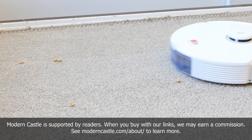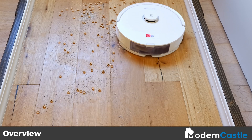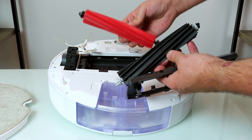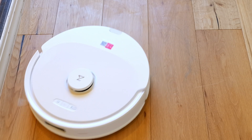The Roborock Q8 Max Plus is the latest update to the Q8 Max series. It features a higher-powered suction mode that improves an already exceptional cleaning performance. In addition, the dual-roller brush helps collect debris of all types and had excellent results on our hair tests.